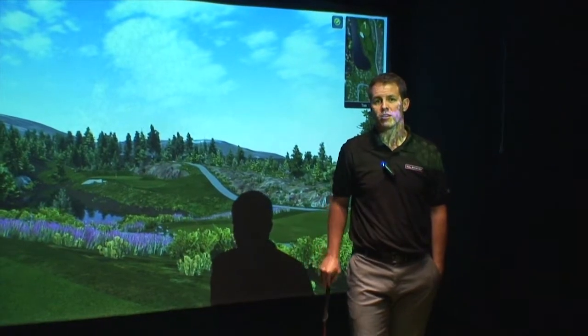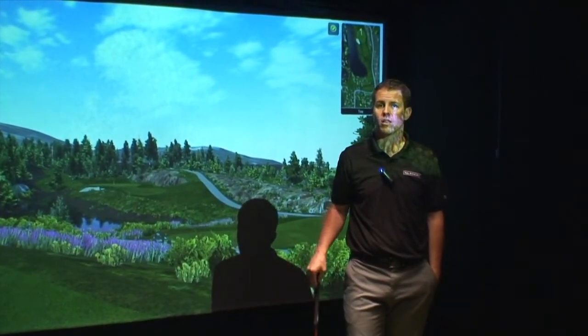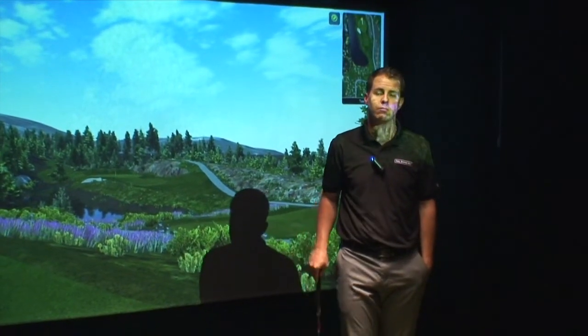As you can see, the Full Swing Golf simulator is ideal for your own personal game improvement, for teaching and training, club fitting, whatever the application might be.